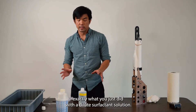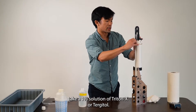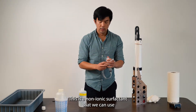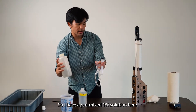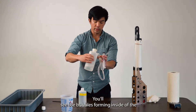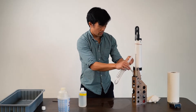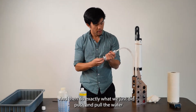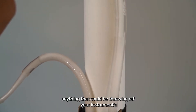The next step is to repeat exactly what we just did with a dilute surfactant solution. What we typically use is a 1% solution of Triton X or Tergitol — a non-ionic surfactant that we can use to clean the conductivity cell and the oxygen sensor. I have a pre-mixed 1% solution here. Fill up the syringe from this end — you'll see bubbles forming inside the syringe. Fit the tubing onto the instrument and push and pull the water through the flow path to remove any biofouling, any oil, or anything that could be throwing off your instrument's membranes.